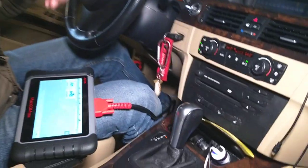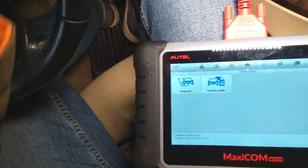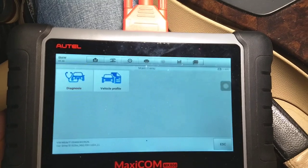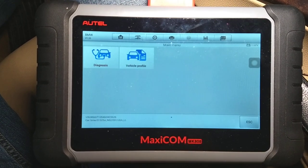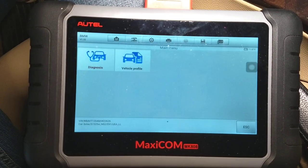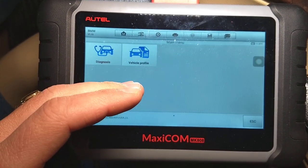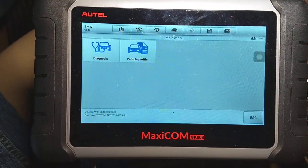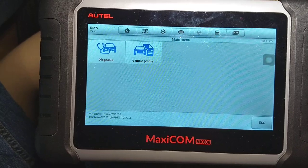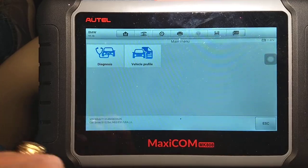This procedure applies to pretty much any car, not just BMW. We'll be using the Maxi COM scanner here — it works on pretty much any vehicle. You can check it out in the description below. It lets you access every computer in the car, read codes, delete codes, and see live data. You can't do programming, but for that price it's amazing.